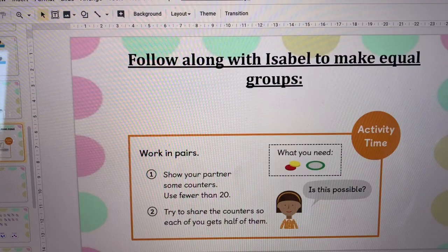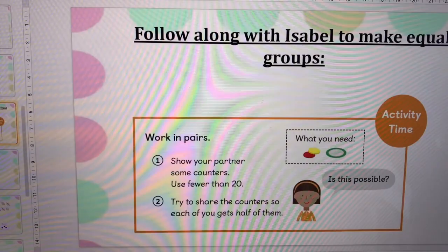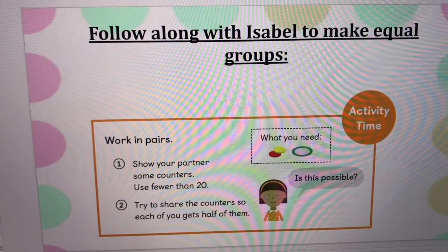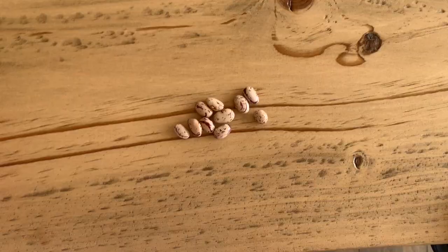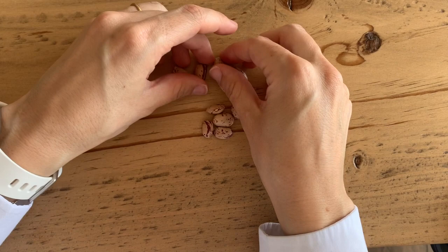Hi boys and girls, so today we're going to continue practicing fractions with grouping different counters. I'm going to use beans today and you can use whatever you have at home. As you can see on the activity time, it says work in pairs. You don't have to work in pairs, you can work by yourself. It also says show using some counters, but you can use beans just like we've used in the other activities. So go ahead and go get some beans. I've got my counters ready — I'm going to use beans as my counters. Counters are just things that help you count.